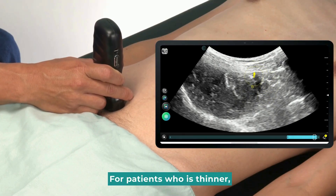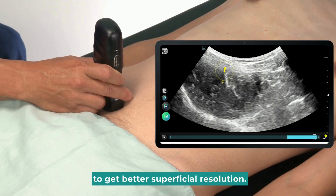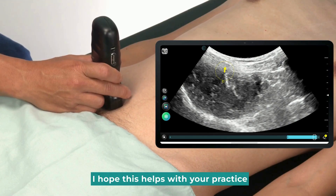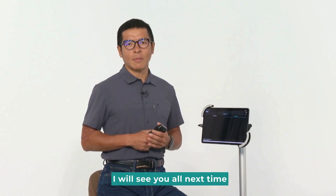For patients who are thinner, we can change the probe to a linear probe to get better superficial resolution and observe the appendicitis. I hope this helps with your practice. That's all for today's tutorial. I will see you all next time.